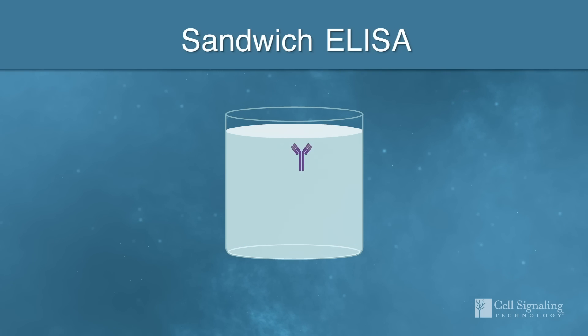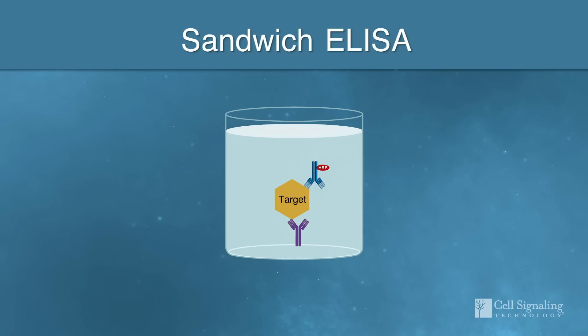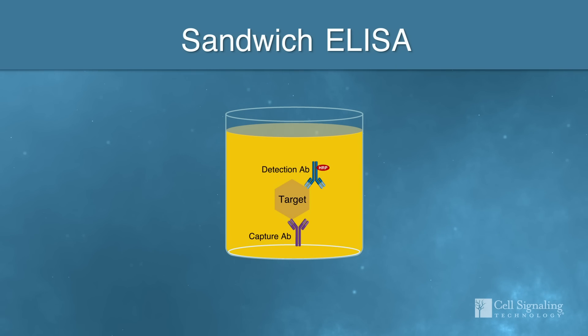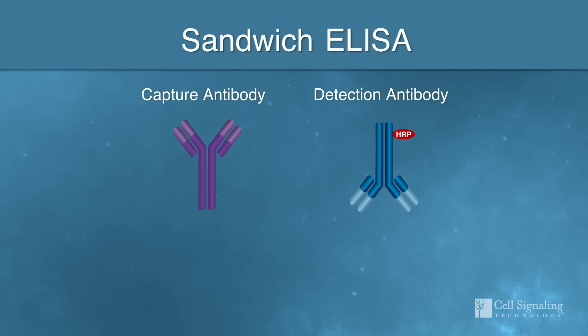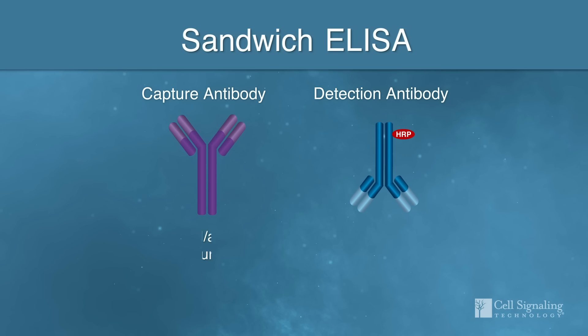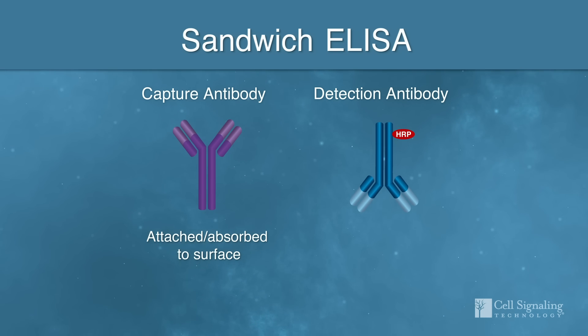In the sandwich ELISA format, two primary antibodies work in concert to capture and detect the target of interest. To ensure accurate results, capture and detection antibodies need to be validated together as a pair.